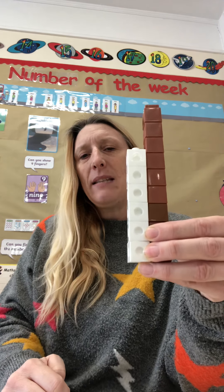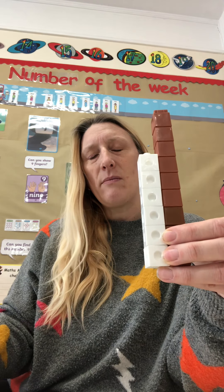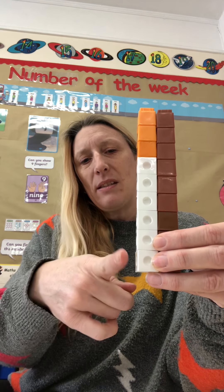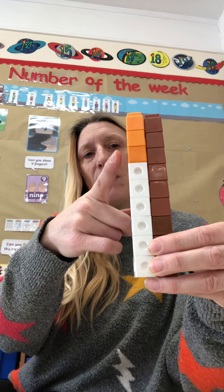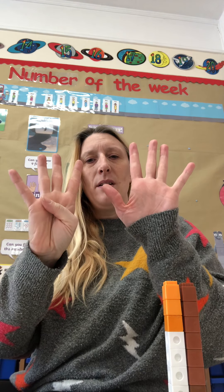How many more do we need to make 9? Here's the gap. 1, 2, 3. So I've got a tower of 3. Let's just check. When we put it on top, it matches. 1, 2, 3, 4, 5, 6, 7, 8, 9. So we can say that 6 add 3 makes 9.